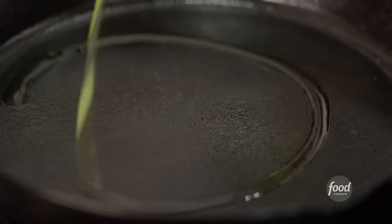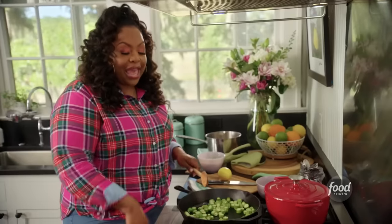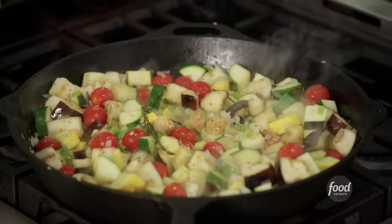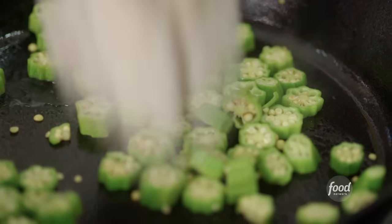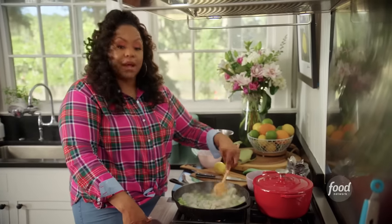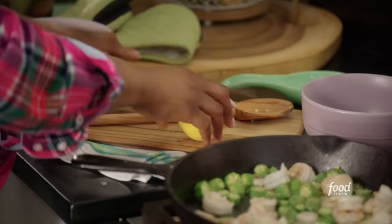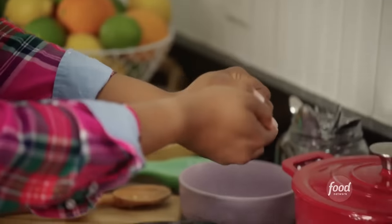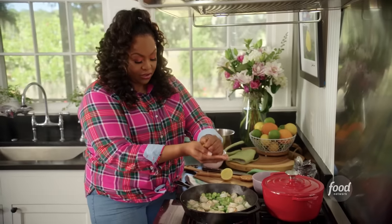Now for my Low Country twist, I'm going to add my okra. Okra doesn't take long to cook — had I added the okra at the same time as the eggplant, it would just get really mushy. Now I'm going to add in my shrimp that I have cleaned and deveined, cooking the shrimp until it turns pink. The juice of a lemon helps cut the slickness from the okra. Make sure you don't get any seeds in there.